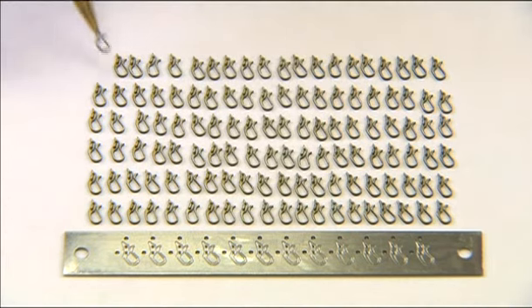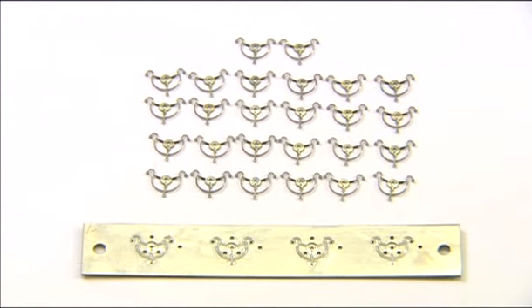A stamping machine would need about a minute for this. One unbeatable advantage of wire spark erosion technology is its extremely precise maintenance of measurements. Furthermore, components can be ground and polished better.